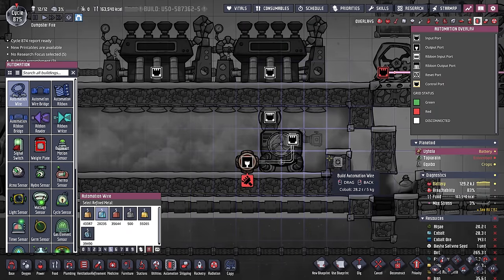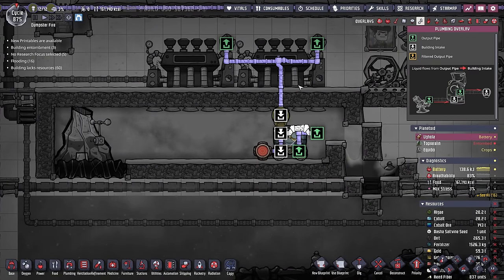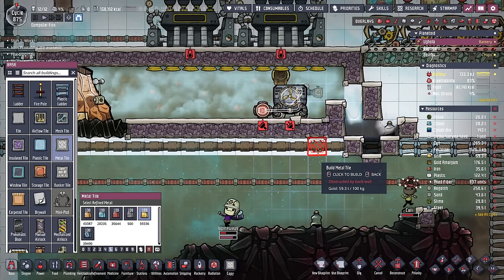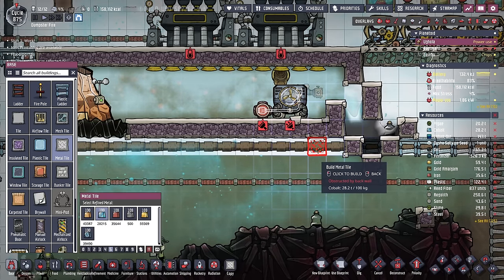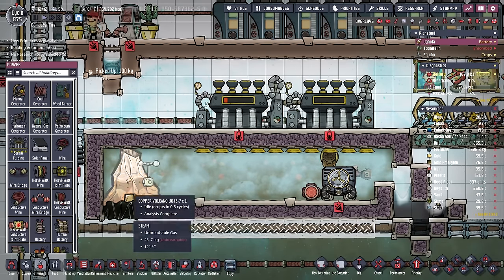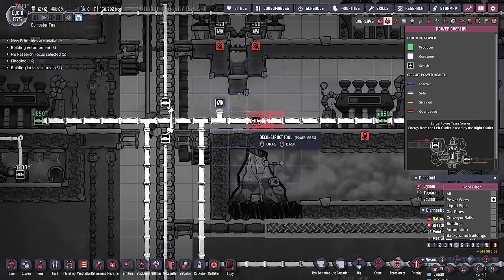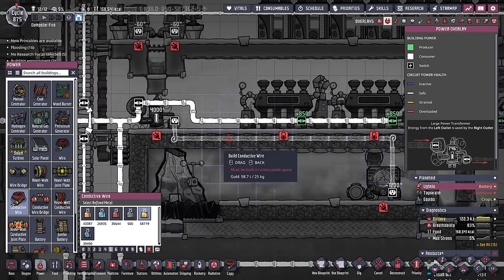We know we need to cool the steam turbines, but we also want to cool that metal, so we'll add a simple debris chiller down here. I happen to have access to cobalt, which is great, so I'll start building it as well. I'm also going to need power for the thermo-aqua tuner, and since I have access to our grid, I'm just going to add a large power transformer, flip some of this around, and now I have access to a power leg — we'll plug the thermo-aqua tuner right in.